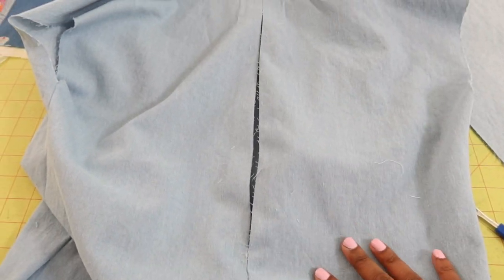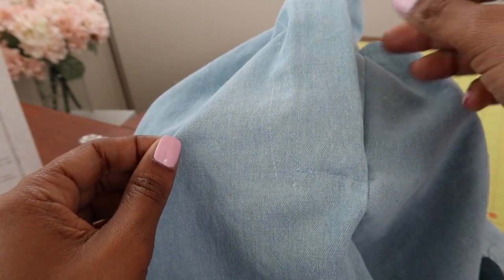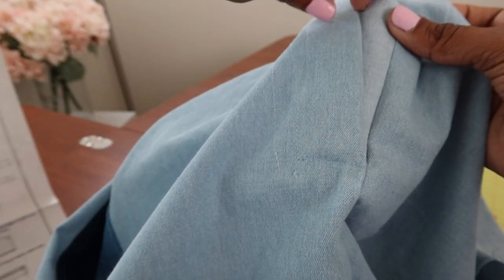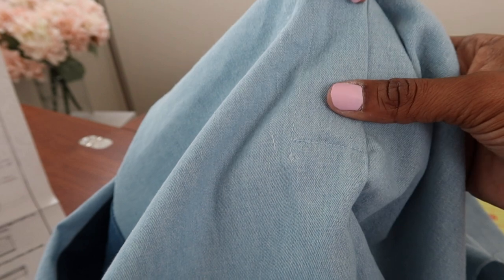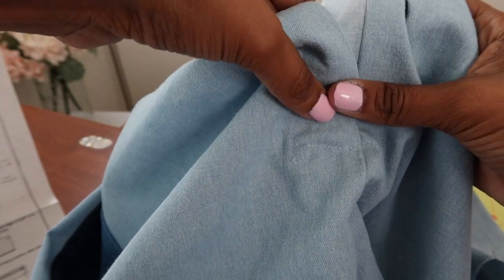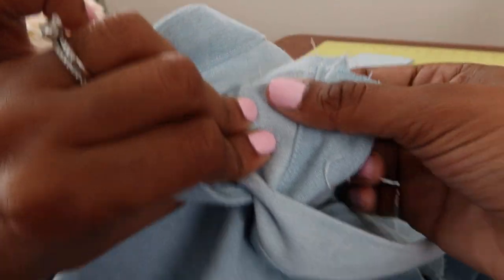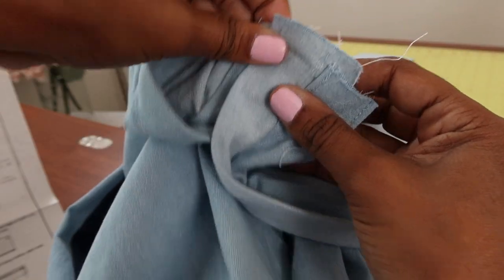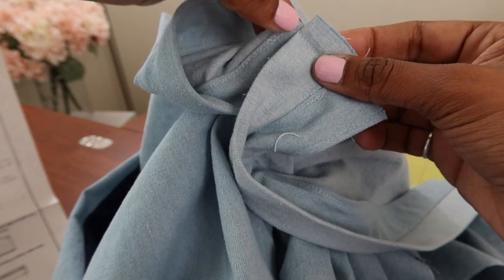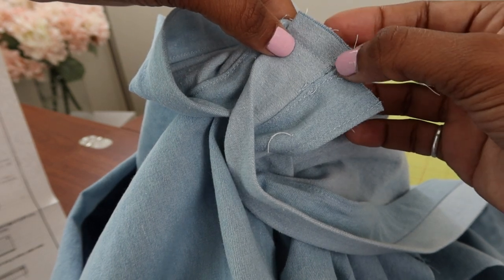There's the pleat. For step number 38, you lap the right front over the left extension. I folded it over like this, stuck a pin in here, then flipped it like this, and then put this part under the sewing machine. I sewed from this corner edge — there's a dot here — and I sewed over to the seam in the middle.